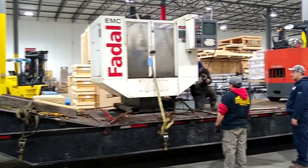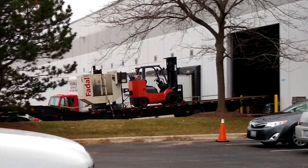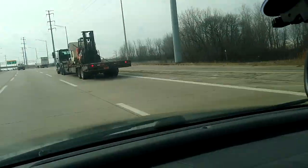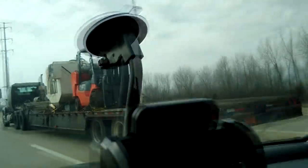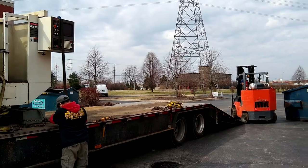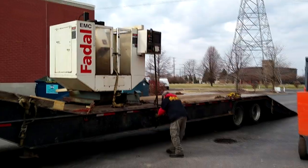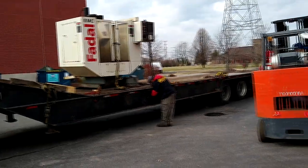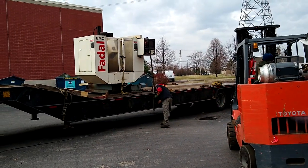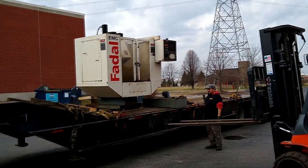I had to hire a very nice, very big rigging company to come get a very small machine. Here it is making its way out of the warehouse and onto the road. It made the trip — the spindle cover came off of it, but that's not a problem.